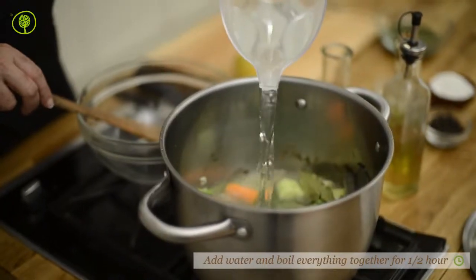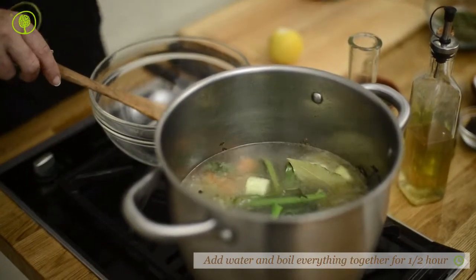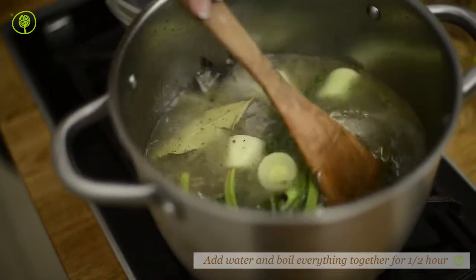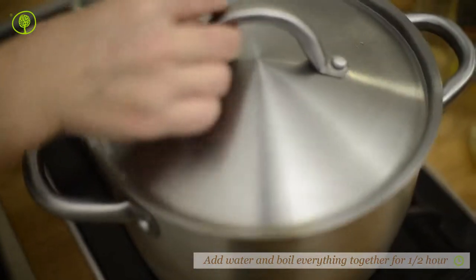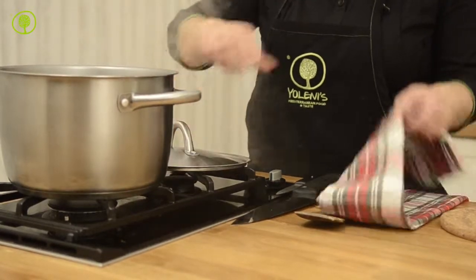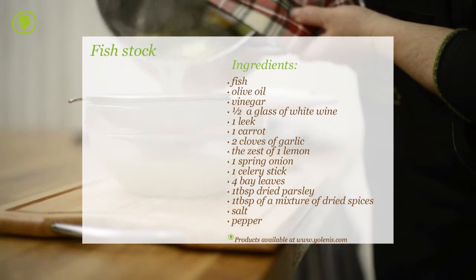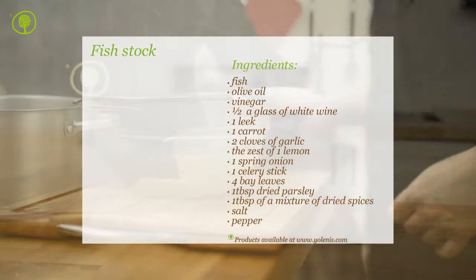Add water and boil everything together for half an hour. Drain the mixture and the fish stock is ready. You can find products and utensils on our site, www.yolenis.com.